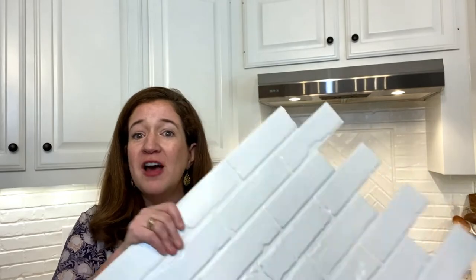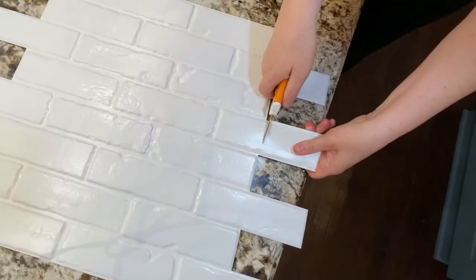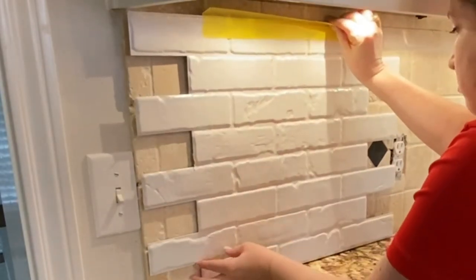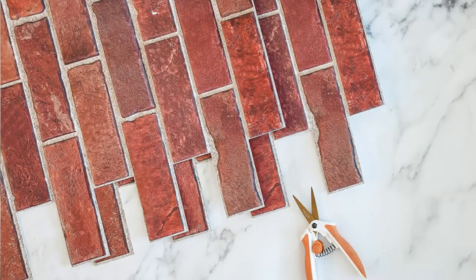Hey y'all, this is Karen with renovatedfaith.com. After doing my full cabinet painting tutorial, I decided I wanted to update my backsplash as well — my old backsplash was really dated after painting my cabinets. I ran across this option: believe it or not, these are PVC panels and they are paintable. You can cut them with scissors, they are super durable and waterproof, and I was able to put them over my existing backsplash, which was super easy with no messy demo.